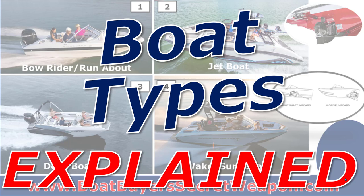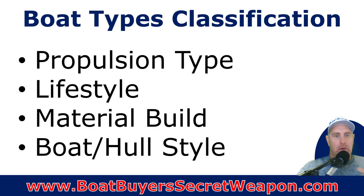Welcome to Boat Buyer's Secret Weapon. I'm your host, Captain Matt, and today we're going to go back to the basics and explain the different boat types.